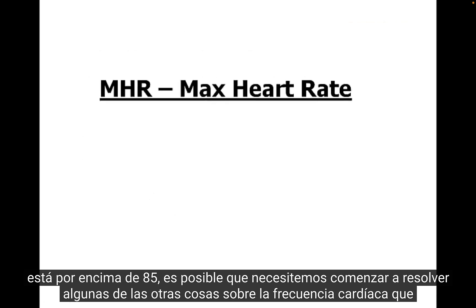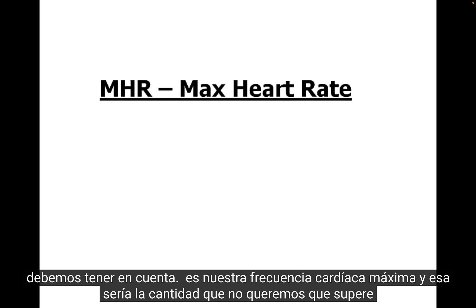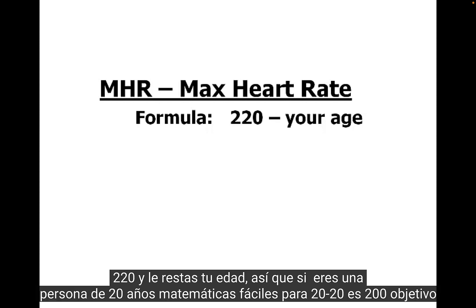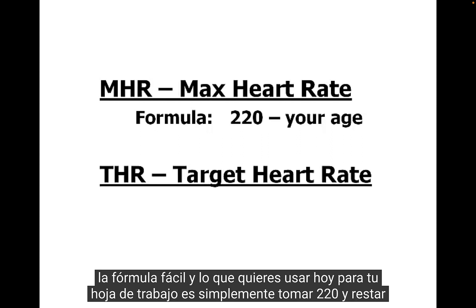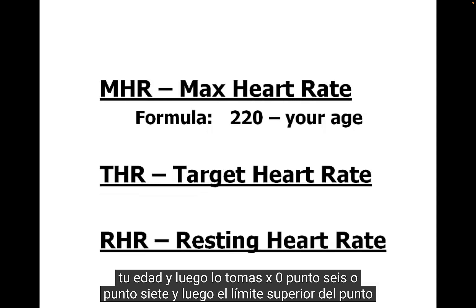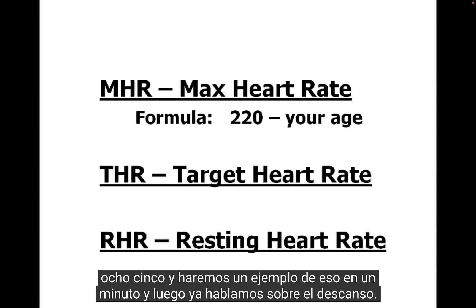Another important heart rate factor is your maximum heart rate — the upper limit we don't want to go too far above. The basic formula is 220 minus your age. So if you're 20 years old, 220 minus 20 equals 200. For your target heart rate zone, take 220 minus your age, then multiply by 0.6 or 0.7 for the lower limit and 0.85 for the upper limit. We'll do an example of that in a moment.